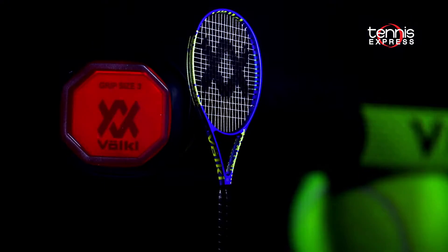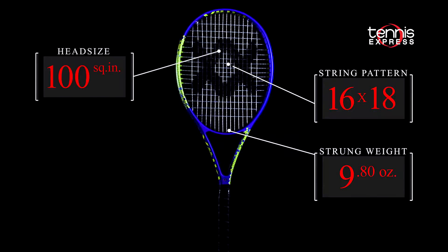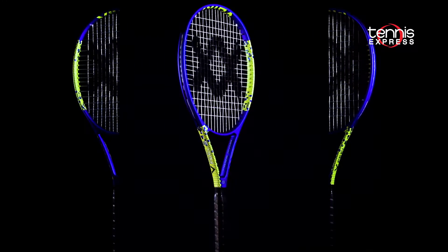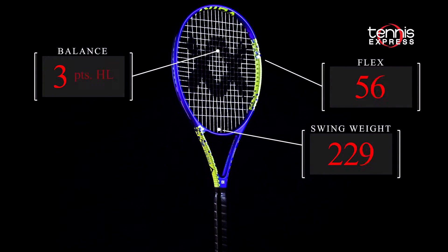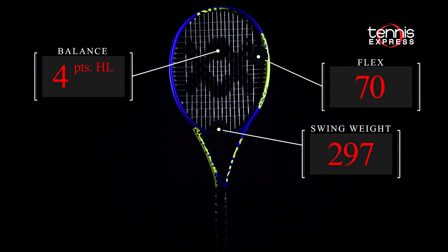The V-Feel 5 sports a 100 square inch head, 16x18 string pattern, and a lighter strung weight of 9.8 ounces. With a swing weight of 297, a headlight balance, and a firmer RA of 70, the V-Feel 5 also has a snazzy blue and yellow color scheme on the lightweight and fast-feeling frame.